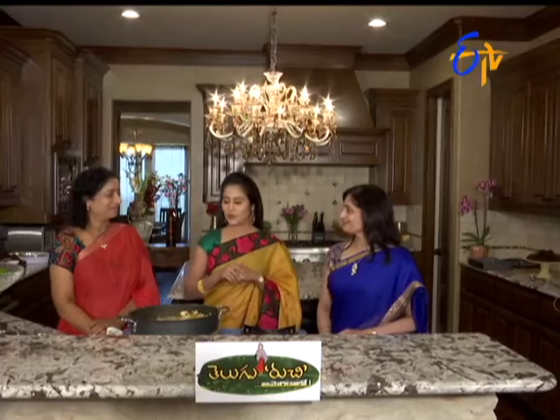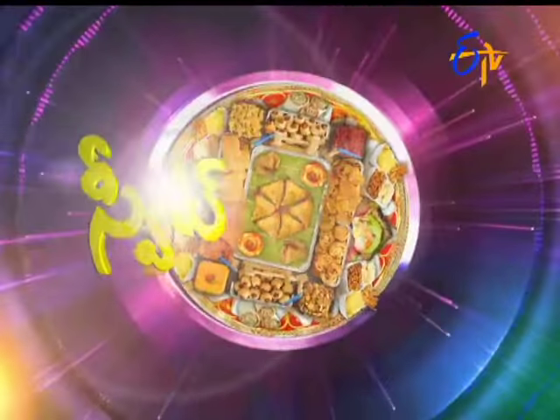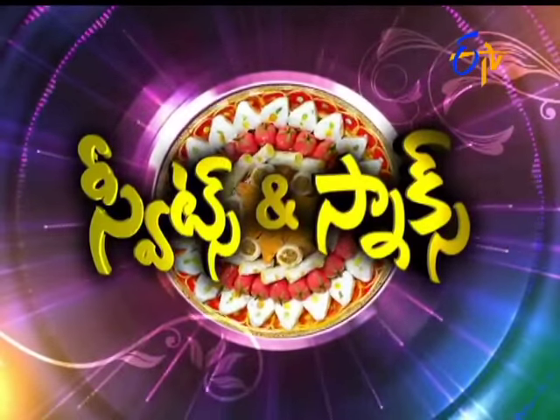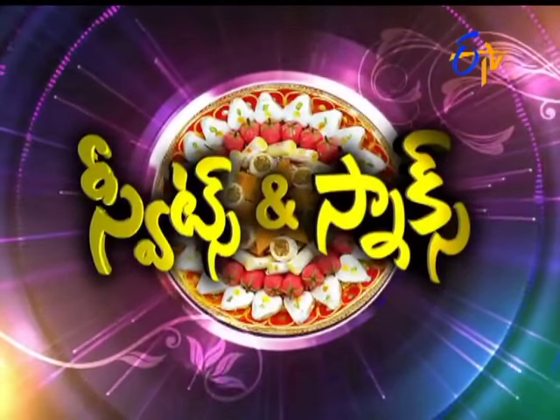Manju Garu, Madhuri Garu — first, we will have different recipes for each other. Next, we will have sweetened snacks. In this segment, we will have sweetened snacks.